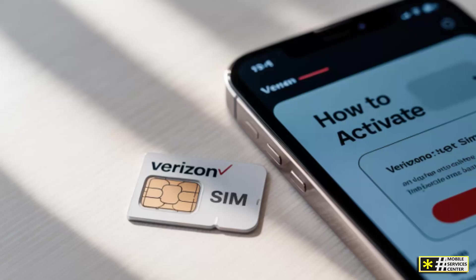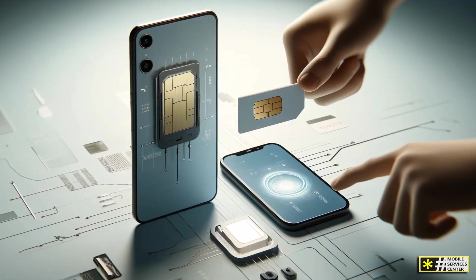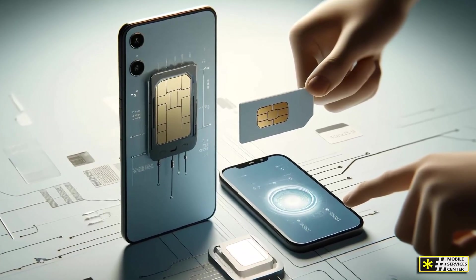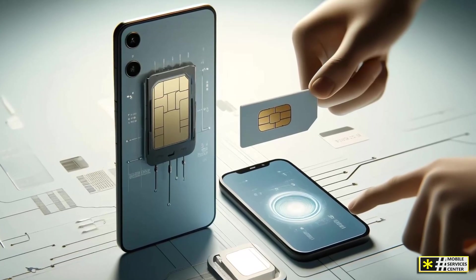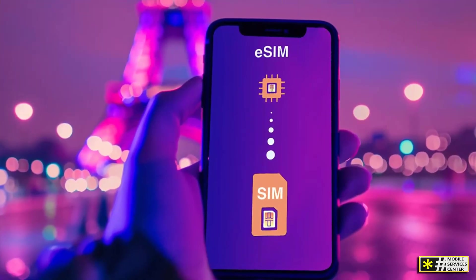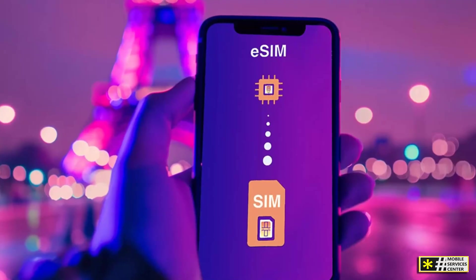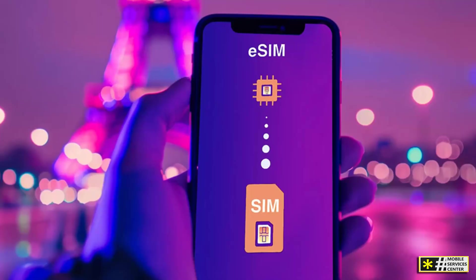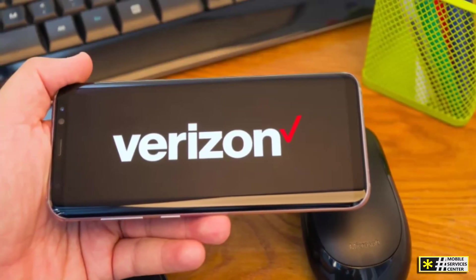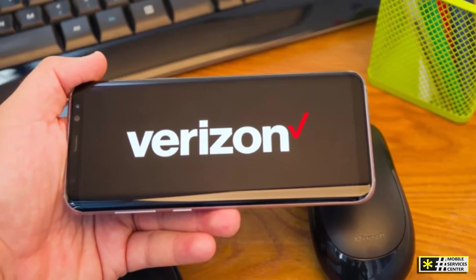There are several clear advantages to this system. First, it allows for instant activation — whether you're signing up for a new plan or switching from another carrier, you can do it in minutes from home. Second, eSIM technology allows you to store multiple SIM profiles on the same phone. For example, you could have your Verizon number for personal use and another international eSIM profile for traveling abroad, with no need to physically swap cards. And third, eSIMs are more durable and secure — because there's no physical component to lose or damage, your connection is safer and easier to manage.